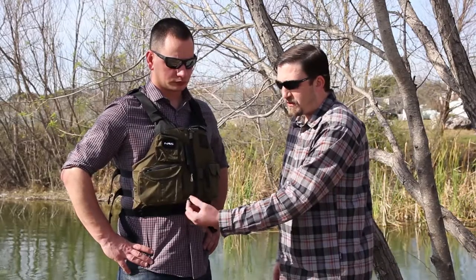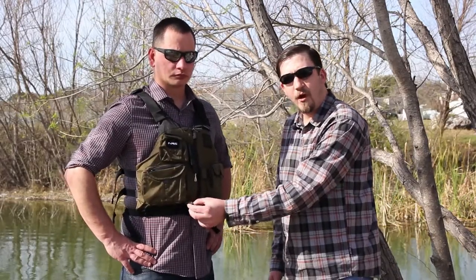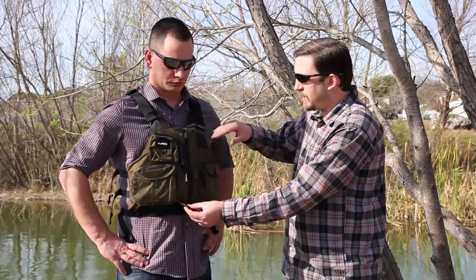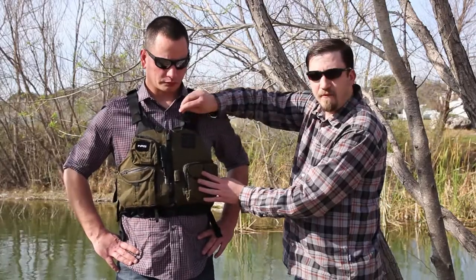We also add a rod holder loop. This bottom tab here is a rod holder loop — you take the butt of your fly rod or spinning rod and throw it down through this loop. Then the rod comes across the top of the jacket and attaches to this top velcro piece, making it so you can tie hands-free. So if you've got an expensive rod, whether it's a fly rod or a spinning rod, it's great to not have to set the thing down. Just put it right on the front of the jacket, tie your lure, and get going.